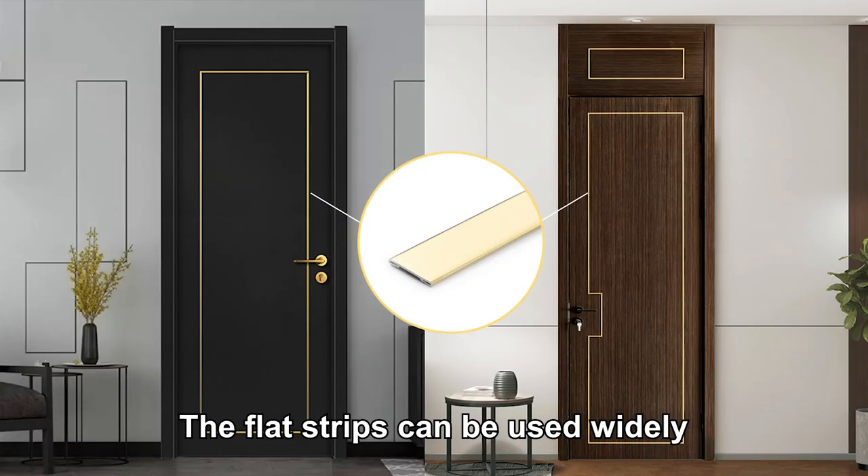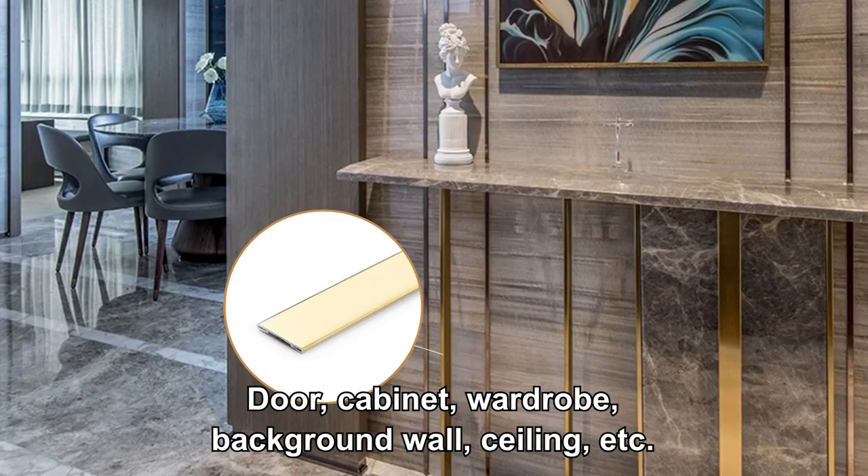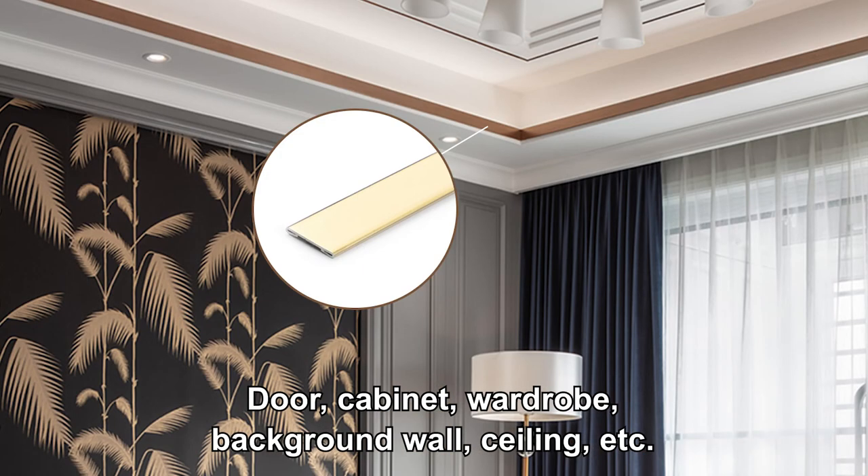The flat strips can be used widely. You can use it to decorate your door, cabinet, background wall, ceiling, etc.